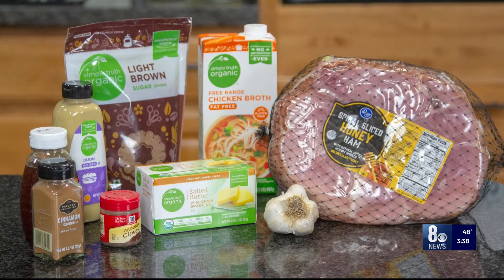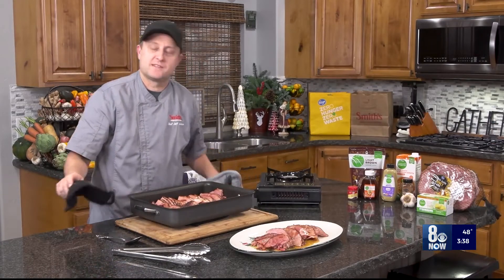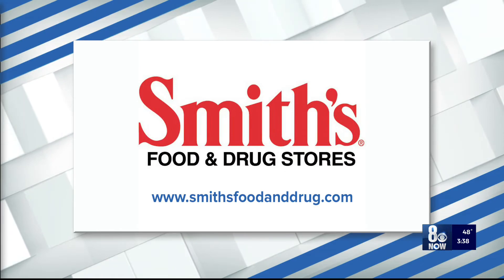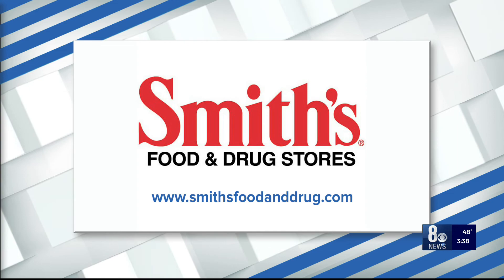You can find all these ingredients at your local Smith's. Thank you so much for watching, thank you for shopping, and we will see you all next time. Bye bye everybody! If you want the full recipe, find a Smith's Food and Drugstore nearest you or go to smithsfoodanddrug.com.